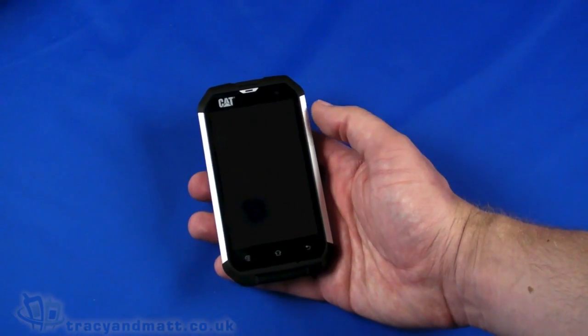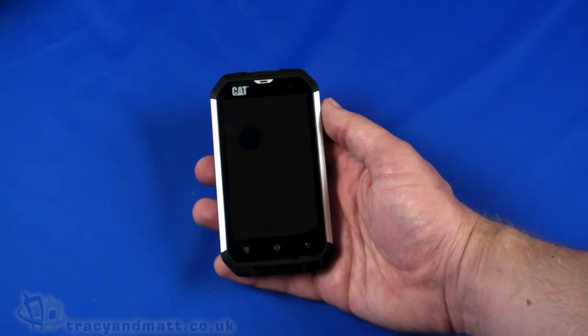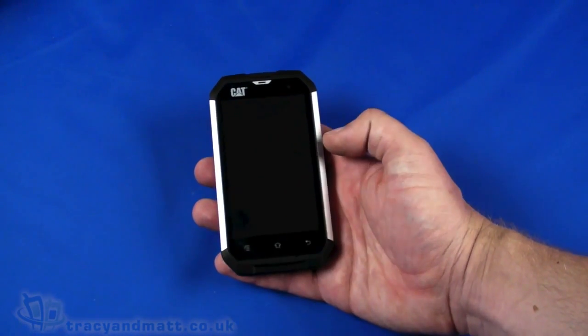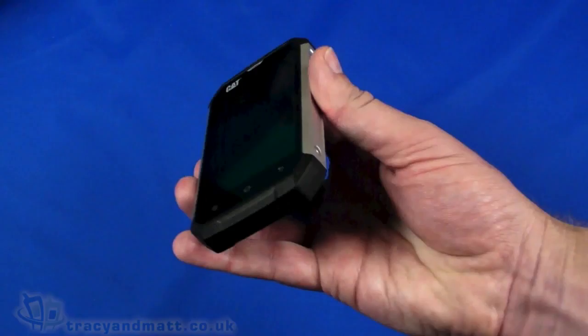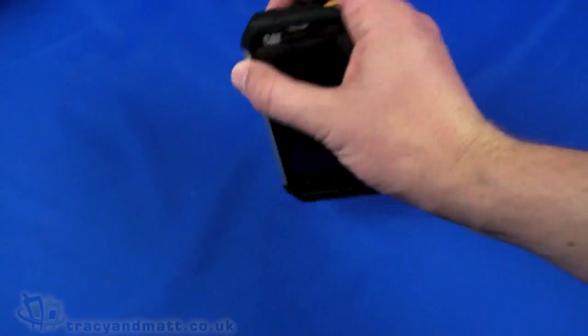480 by 800 pixels — it's okay, it's not the worst by any means, but obviously a lot of other smartphones have moved on quite dramatically from there. With menu, home, and back buttons, and all around the outside you have this really tough shell. It's all very rubberised around the outside.